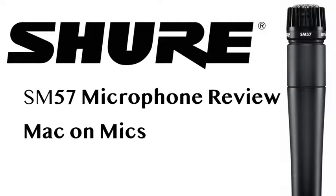Here I am recording with the Shure SM57. Right now there is no audio compression or processing at all. This is how it sounds coming directly out of the mic through an XLR cable into a USB interface into my computer where I am recording.